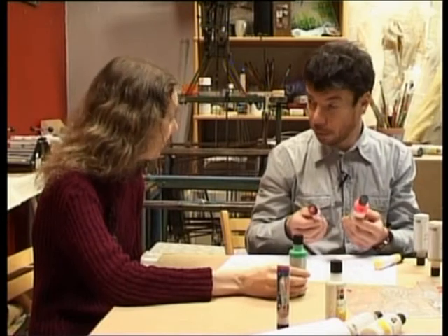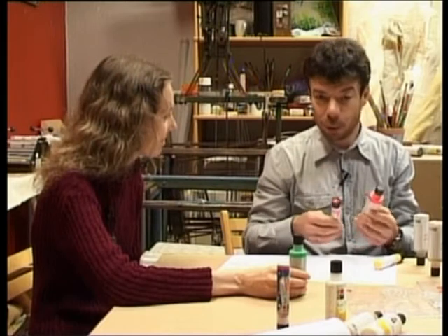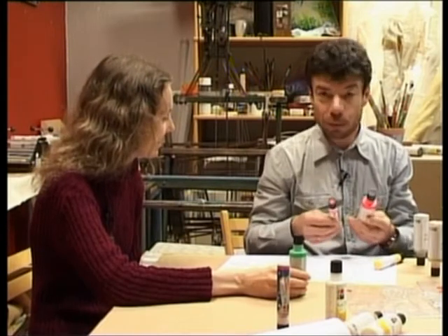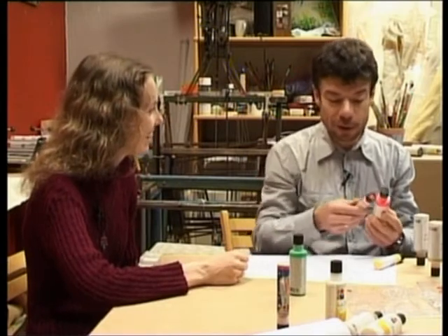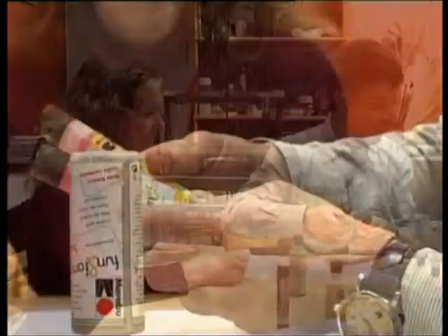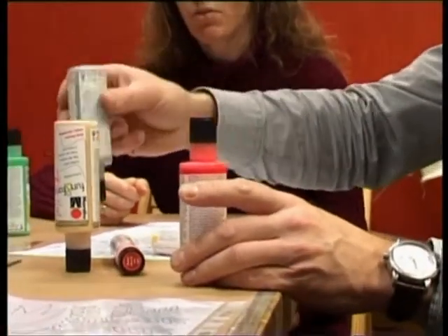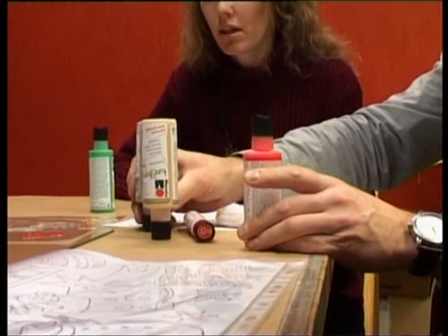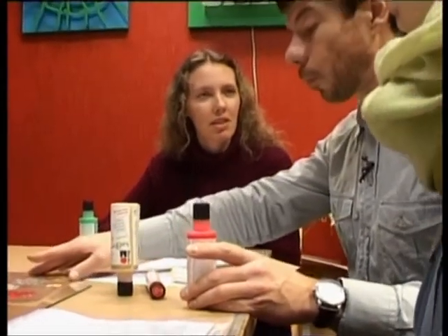Tas ir līdzīgi kā keramīķim — viņi arī uztaisa kaut kādu brūnu mālu podiņu, nopārklāj ar kaut kādu baltu, kas saucās glazūru, un nodedzina, un tad tikai redz, cik viņš ir skaists. Šīm līnijām ir jābūt cieši kopā un viņas nedrīkst būt atraušies. Principā kontūrai tā ir kā kontūra, bet ja tagad liksim laukumus iekšā, tad viņiem ir jābūt stingri, stingri kopā.